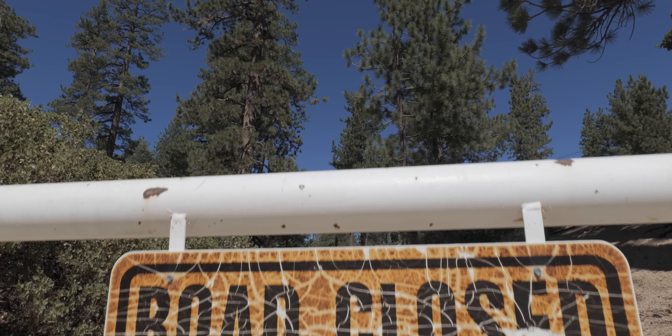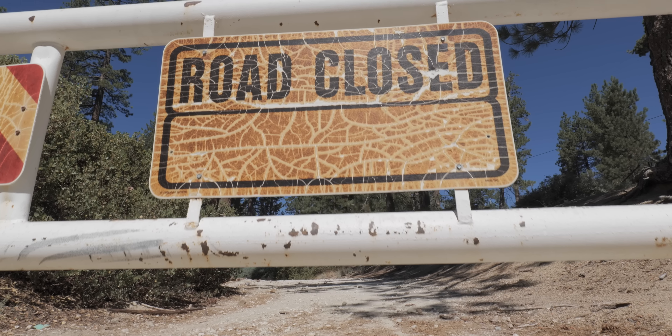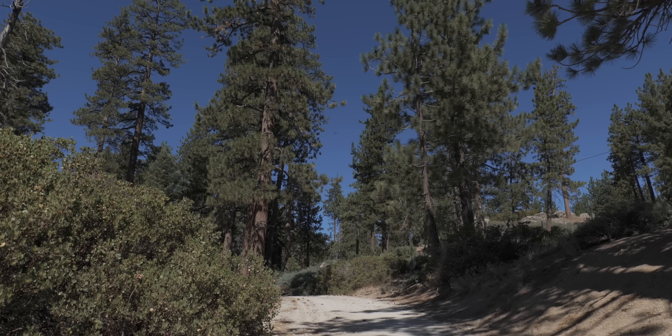Get yourself super close to an object and use the gimbal to push towards that object. Then just as you're about to hit it, sweep up and past it. You get this kind of flying shot that not only shows this thing right in frame, but then goes past it to reveal the scene.